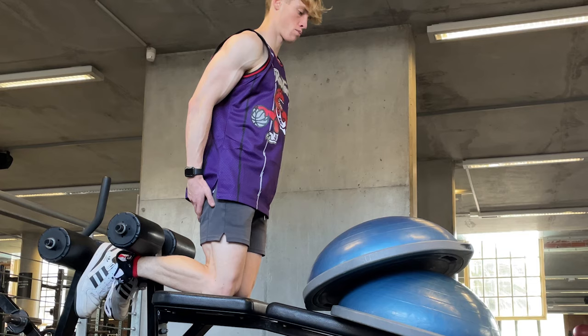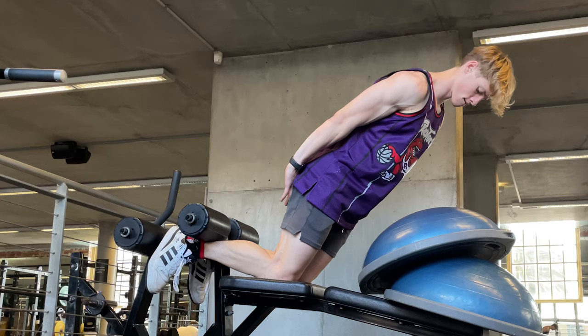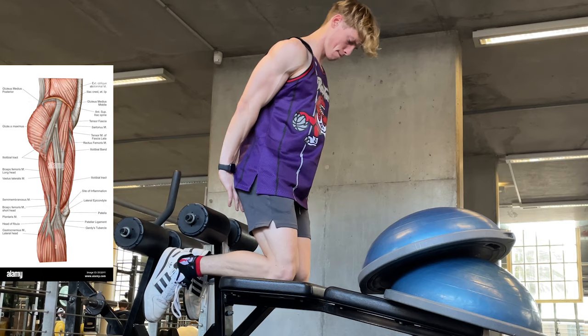Now it's probably too early to be realistically feeling the effects of the Nordic curls on strengthening my knees, and I'm probably suffering from that good old-fashioned placebo effect. But the reassurance that I feel from training my muscles and joints to have more longevity, in order to be protected against injuries in my knees, is definitely a positive for me.